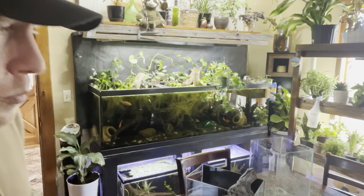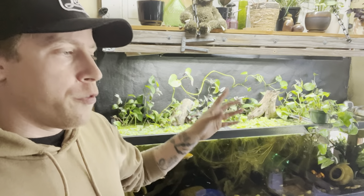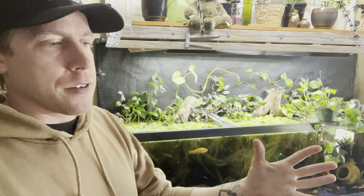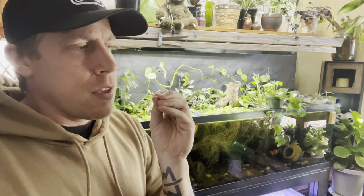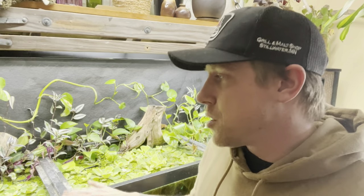I also have a video on tank mates for crayfish — I'll throw a link in the description. My favorite tank mates for crayfish are goldfish, koi, and livebearers, because livebearers are constantly breeding so it's not the end of the world if you lose one. Single-tailed goldfish and koi are good, but fancy goldfish are too slow-moving — they're going to get caught and die. Yes, crayfish will catch your fish. There comes a time when it happens.